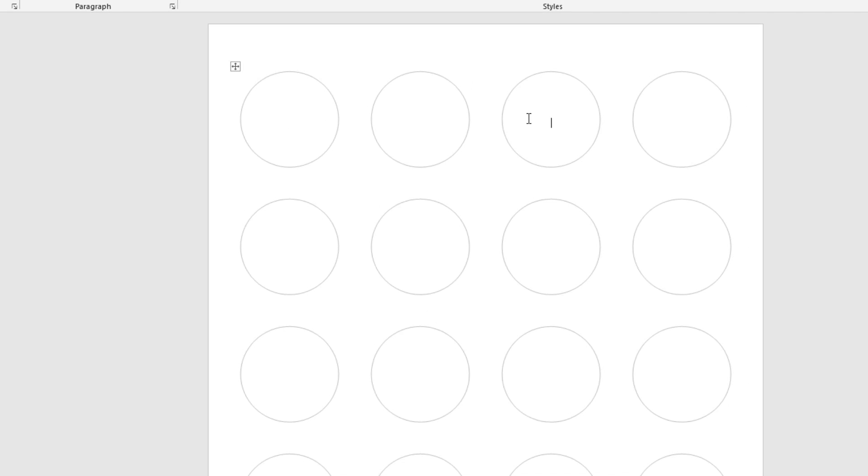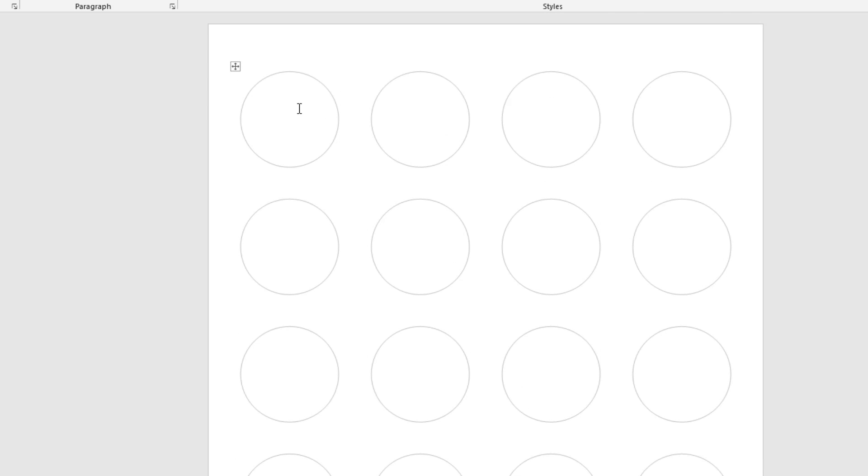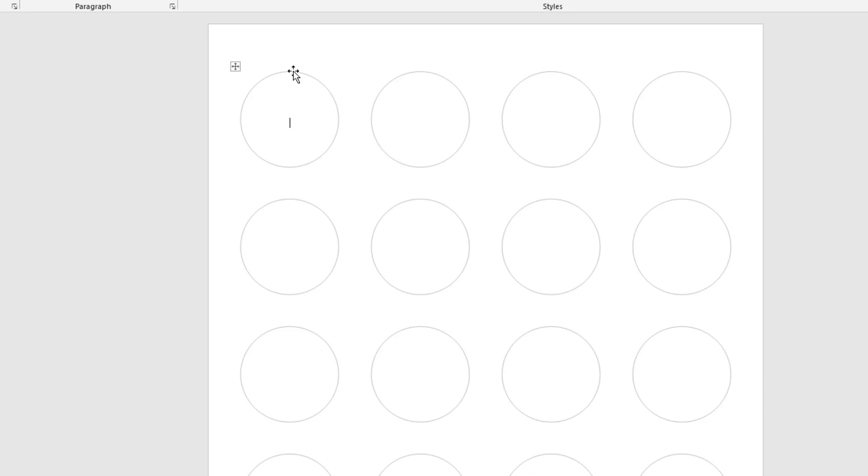What you put inside the labels is up to you — your product, your service, or whatever you want to display. In my case I did it for my wedding. If you want colors, that's easy. If you want to insert an image, we showed you how.